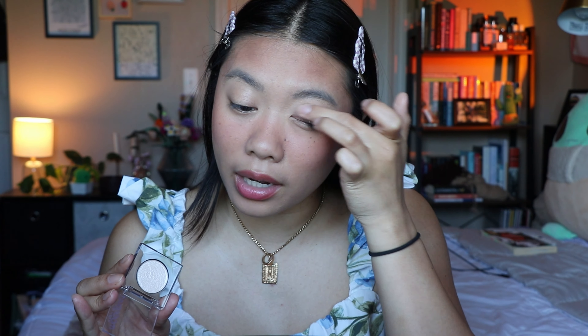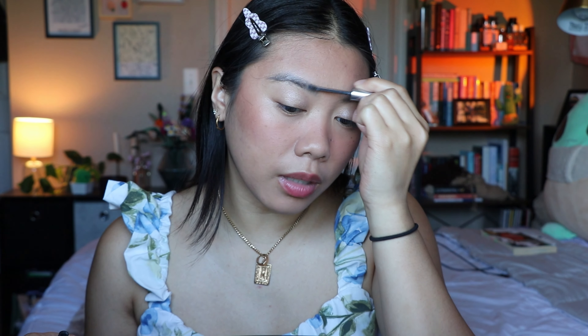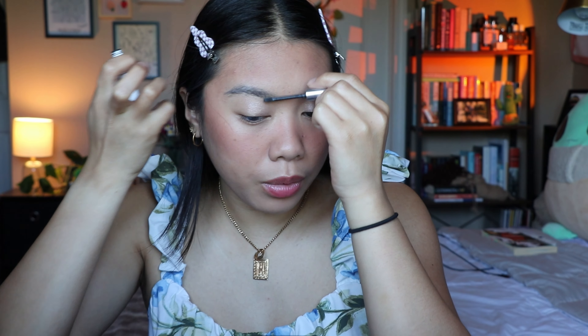For eyeshadow, the only thing I want to go in with is my Urban Decay Moon Dust Eyeshadow in the shade Cosmic — it's a really pretty white sparkle shade that makes your eyelids look wet. I'm pretty haphazard with it; I kind of just throw it everywhere. For brows, I'm trying not to do a ton — I'm just taking my Glossier Boy Brow, running it the opposite way first and then the normal way to brush them into place. To really make things stay, I'm going in with my Charlotte Tilbury Airbrush Flawless Setting Spray.